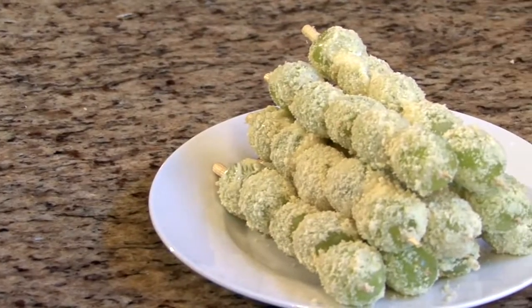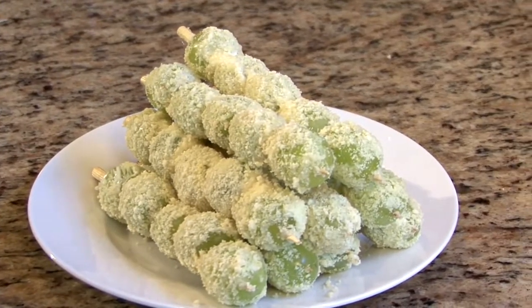Here we have our grape skewers with almonds and goat cheese — a sweet finale to any meal. Enjoy!